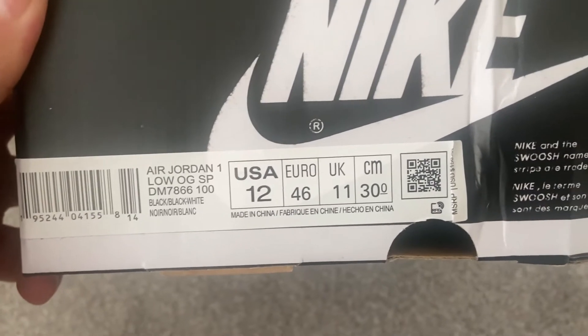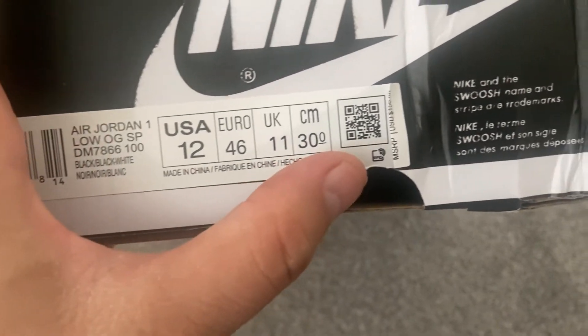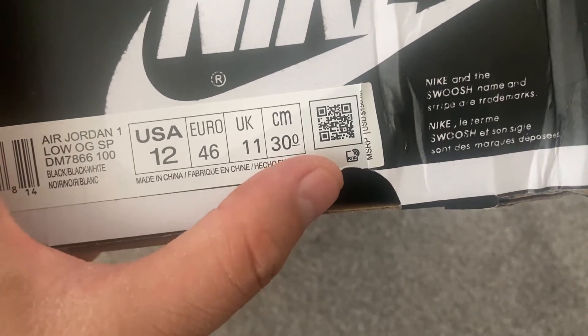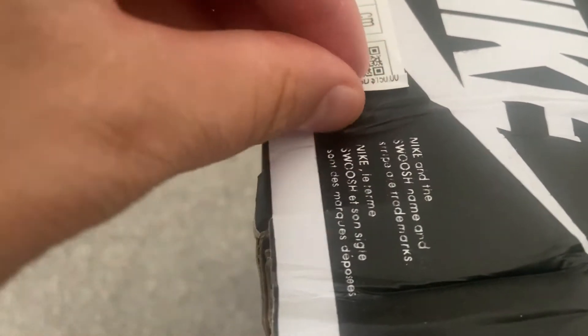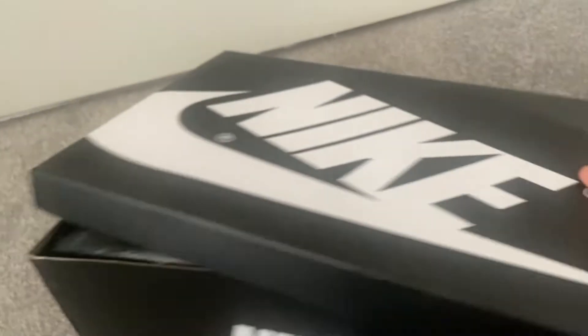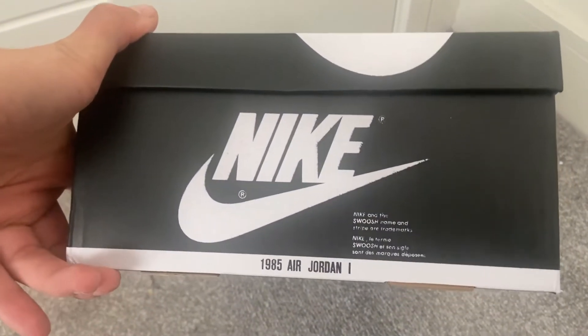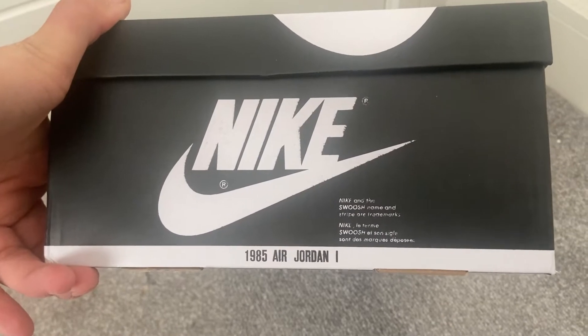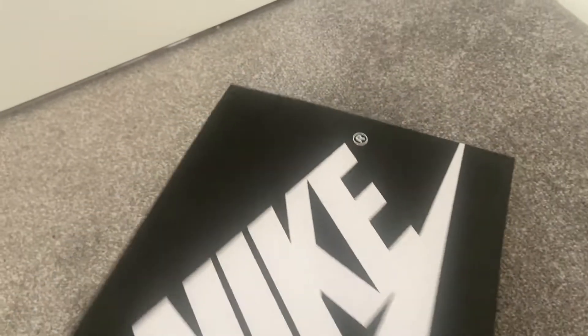I wasn't able to get these in the 10 and a half that I usually get, so I went for an 11. We've got the usual Nike branding and a sticker with a price — 150 US dollars. On the flip side we've got the 1985 Air Jordan Ones and the Nike Swoosh, and on the bottom of the box there's also a Nike Air tag.